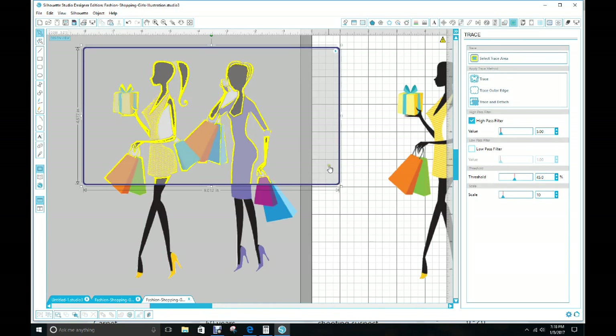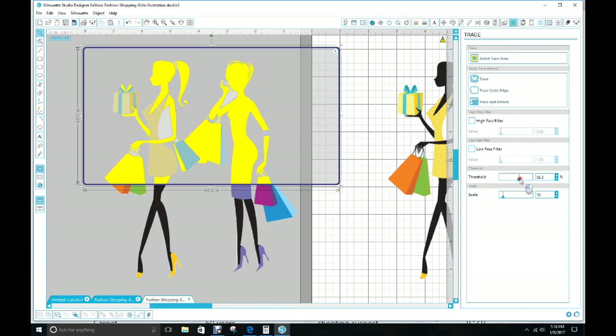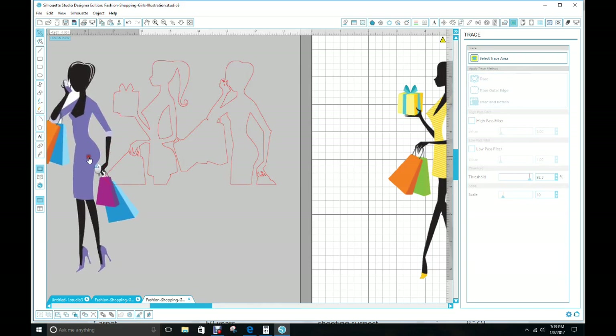We're going to use the High Pass Filter. Take the threshold to the right — about right there. You'll notice it's still white right here but we're getting ready to get rid of it. I wouldn't worry about the white on the straps since it's very thin, just leave that there and get rid of the part around the arms. Go up to Trace on the right and click Trace — you just want the outline.